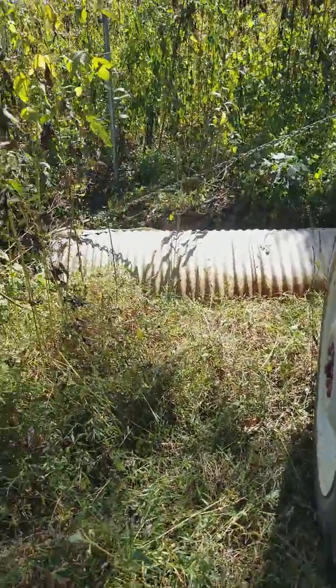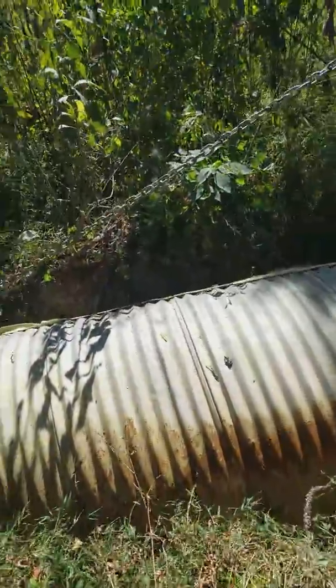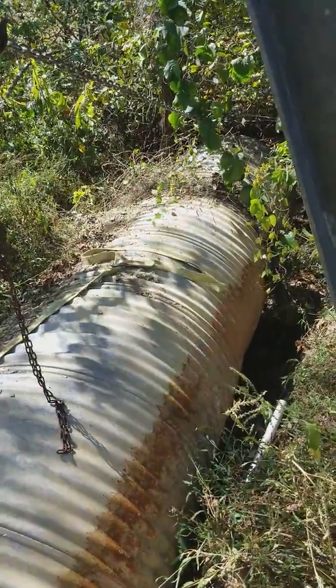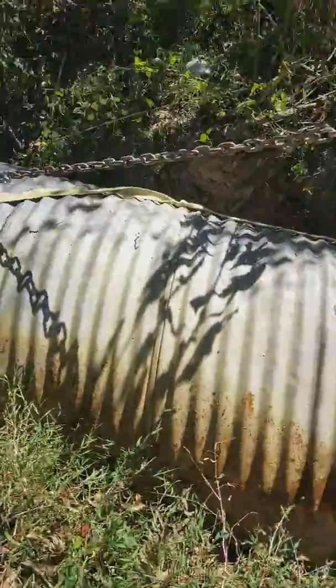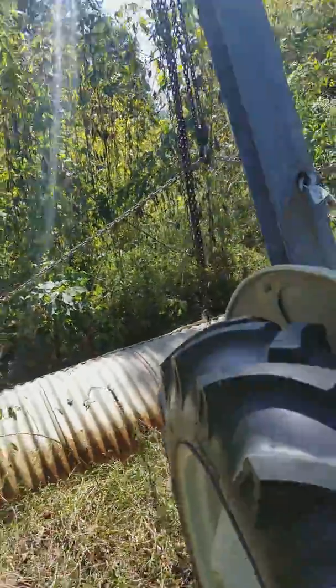Well, here I'm kind of dealing with a problem. My water drain has flipped up. I'm rigging it up so that I can level it out. Let me show you what we're working with right here.